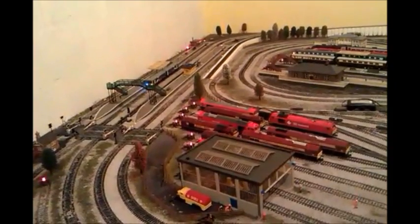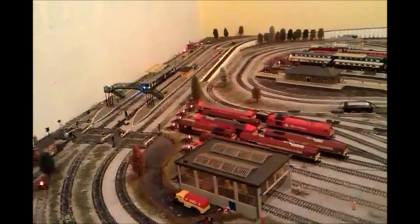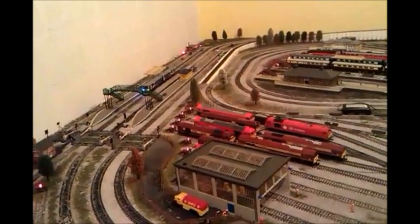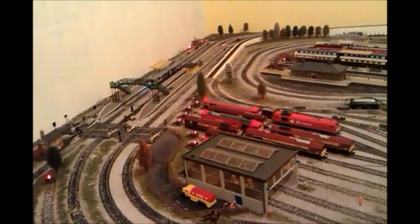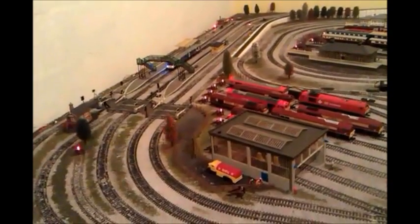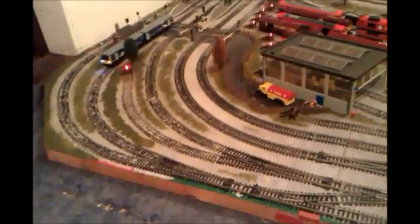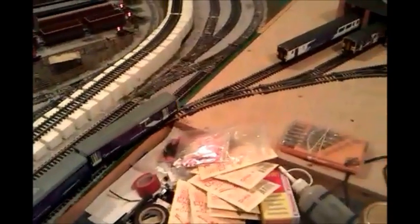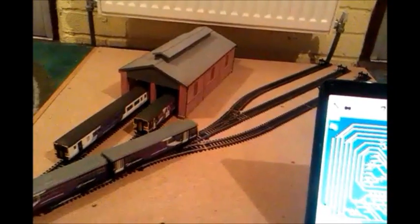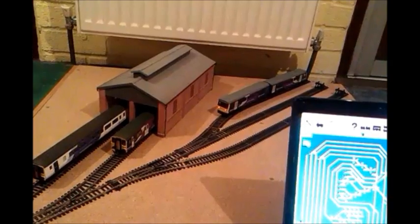Reverse, Horn 1, Horn 1, Conductor signal, Guard, Driver, Buzzard, Shunt, Horn 1, Conductor signal, Guard, Driver, Buzzard, Shunt, Speed 24, Shunt, Horn 2, Horn 1, Loco stop, Forward.